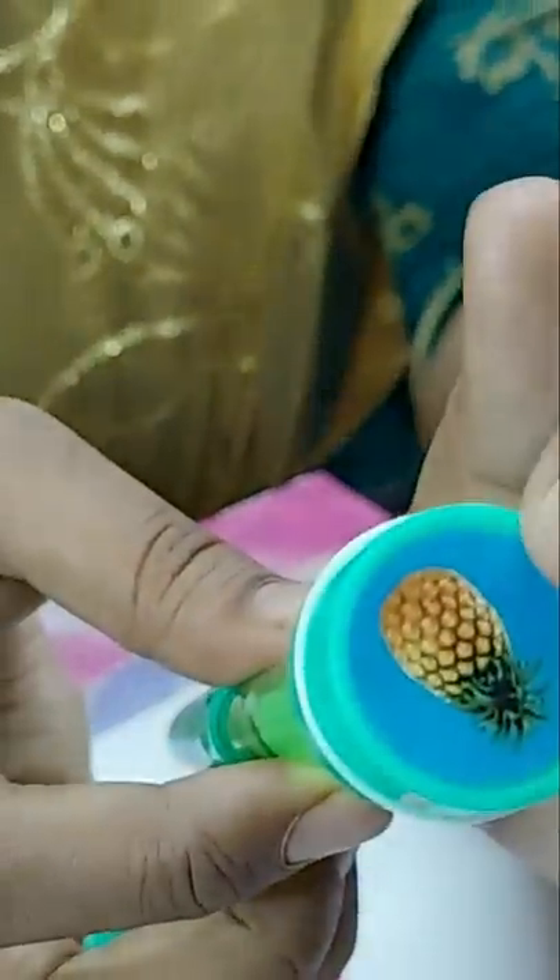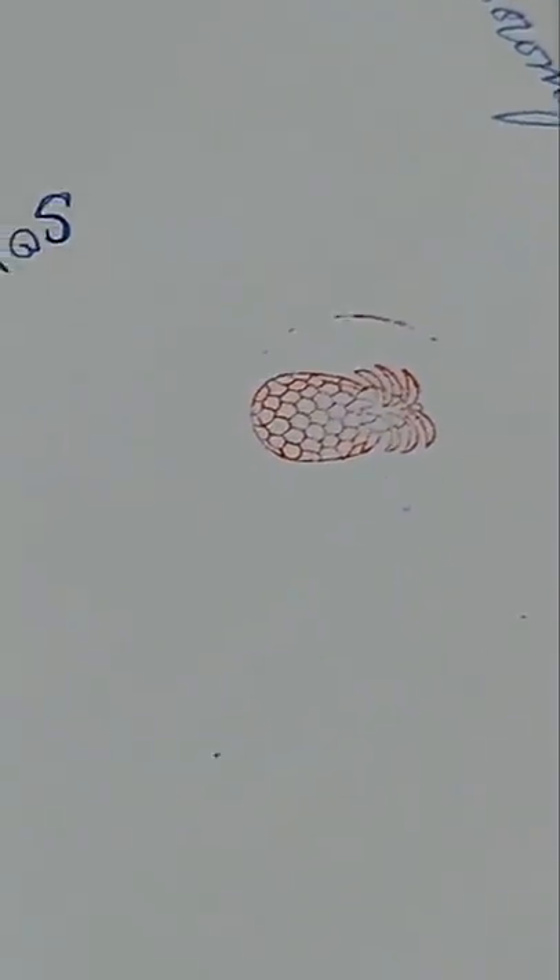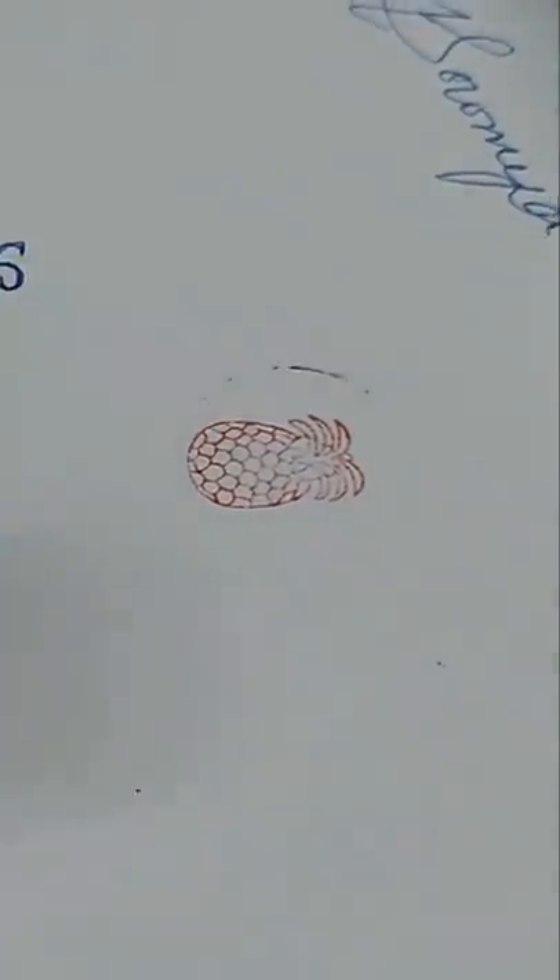3 is a stamp. You can add a pineapple stamp. There is a pineapple. There is an ink.